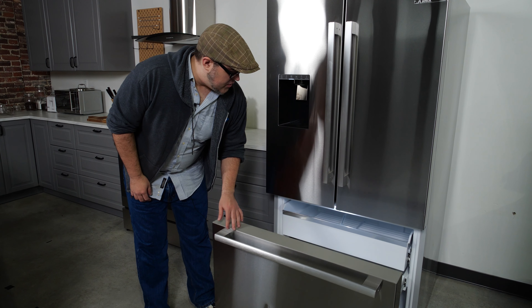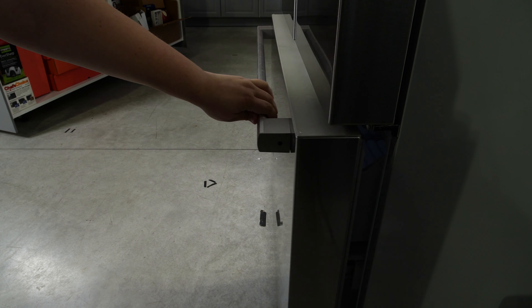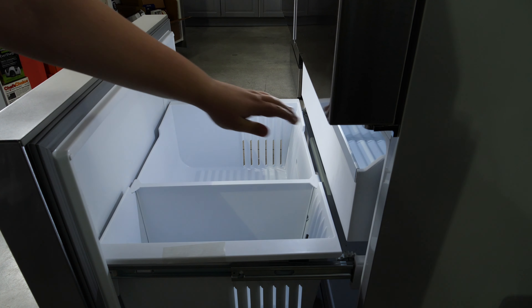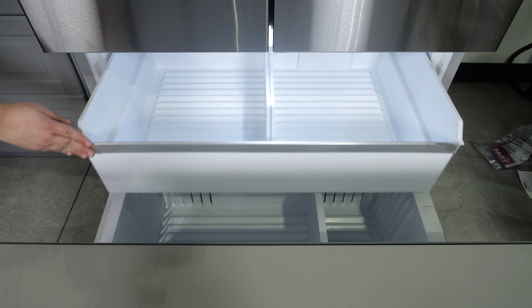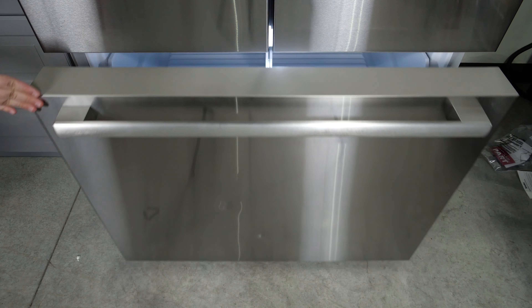It also has a relatively standard freezer with a shelf that pulls out on the interior to give you a bit of height you can play with when organizing. While both drawers in the freezer do have dividers to help you keep things organized, there aren't as many storage options as we see in some other modern competing French door fridges.